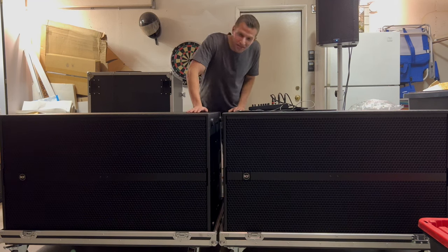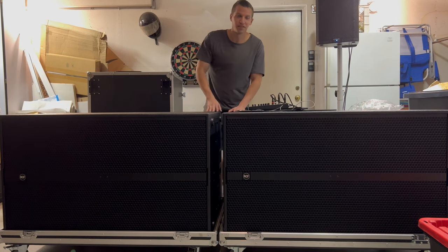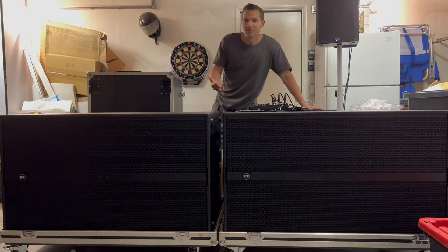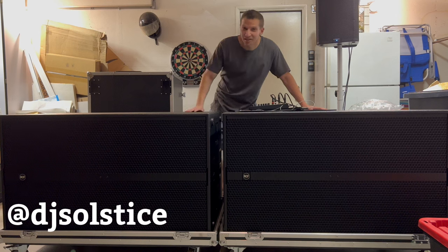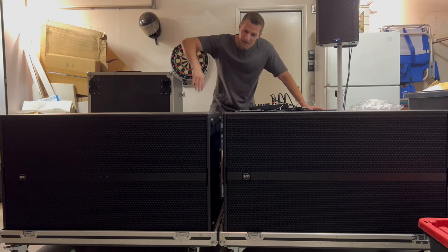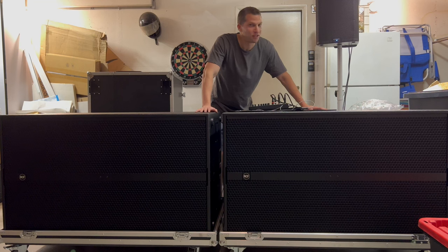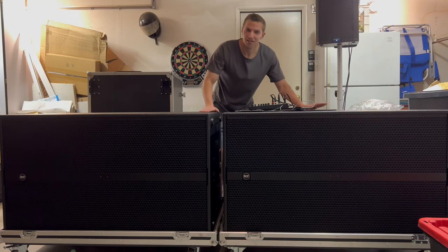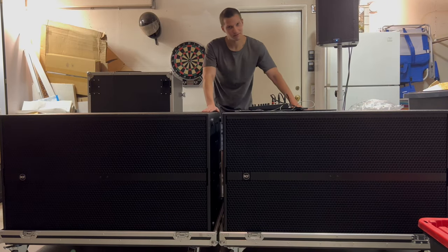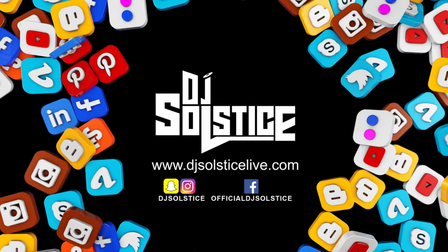If you want to know where I got the custom flight cases fabricated, drop me a DM on Instagram. If you're not on Instagram — which is where I've been teasing these — you should be following me there: DJ Solstice. Lots of behind-the-scenes footage, cool stuff, product sneak peeks. This is just the beginning — this video is going to be a three- or four-parter. Stay tuned, there's a lot more coming. See you next time!